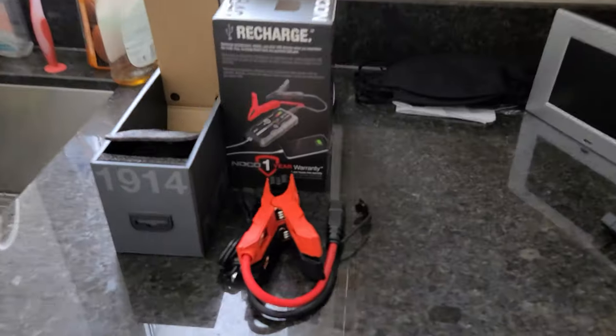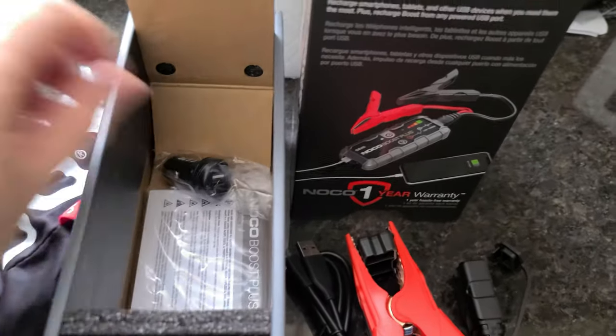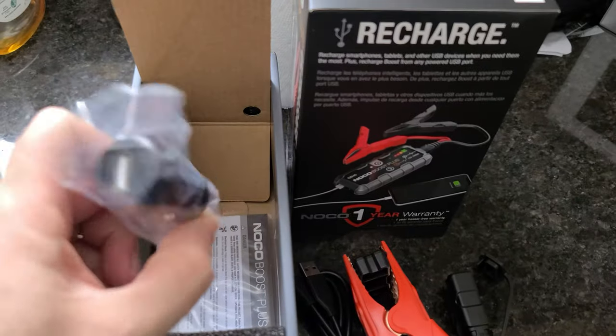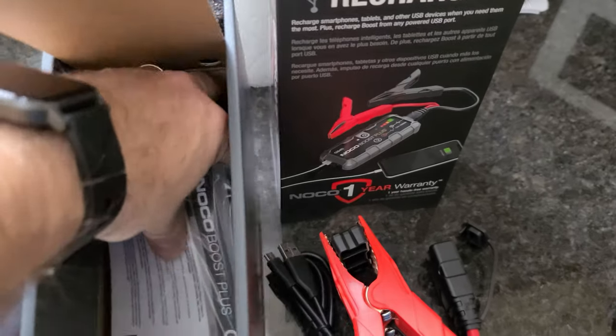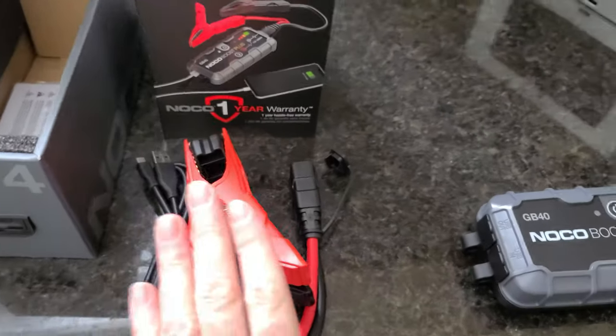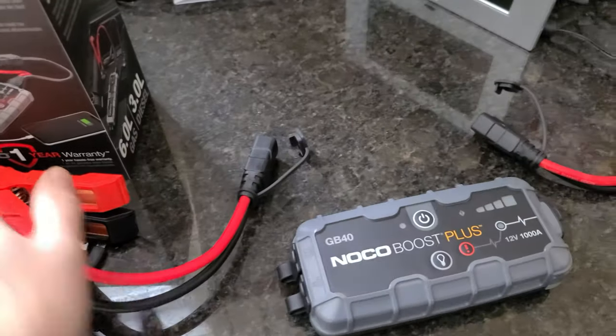I'm not sure - I haven't read the manual - how many hours this thing takes to charge. But for the size of it, this is going to be a lifesaver. This is the package it came with. Came with a carry bag, a lighter plug so you can charge it right in your vehicle, the manual - who needs that, right? - and booster cables that plug right into the boost pack.